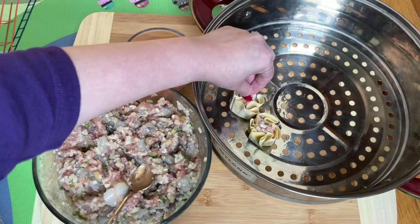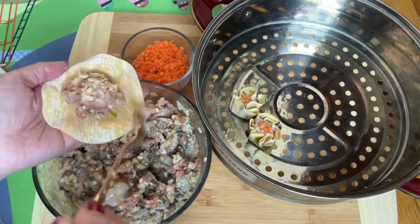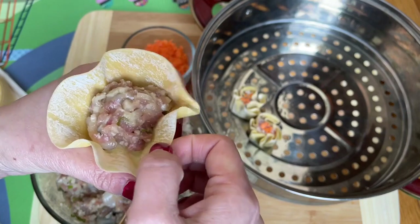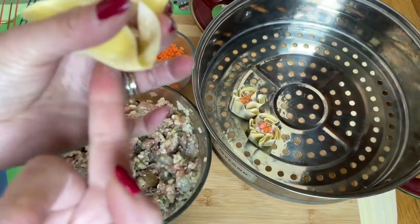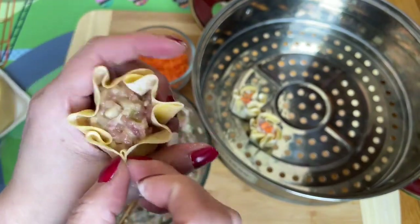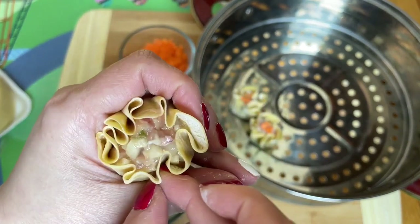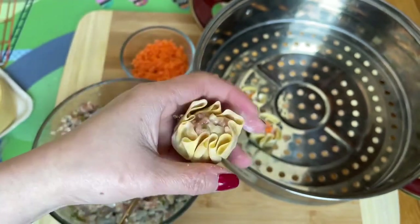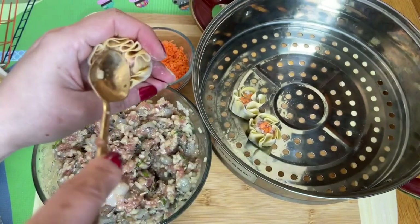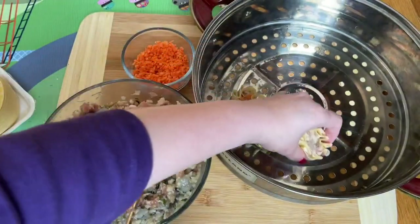Continue to wrap everyone — just drop it down into this hole and then bring it up gently. Gently squeeze it. You see how easy that is — just push it down on the top. So easy! You can also use chicken if you want.